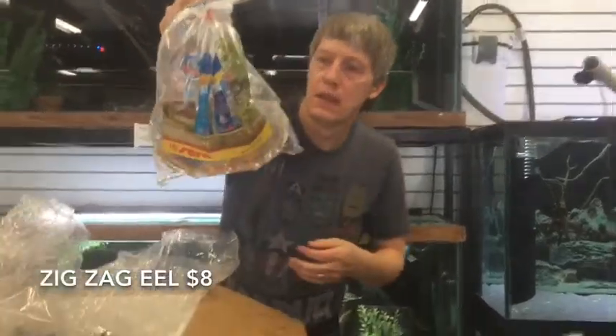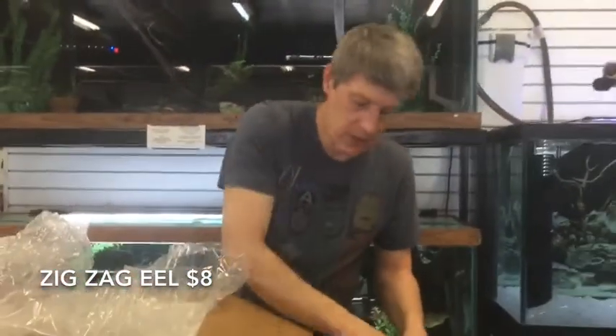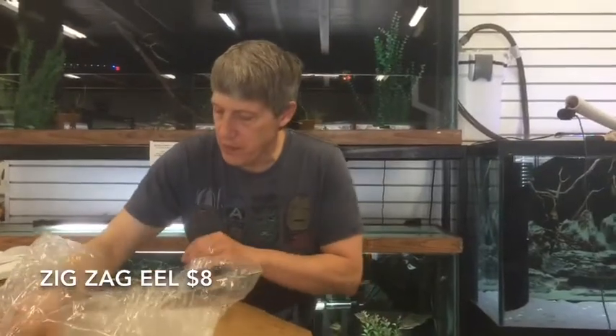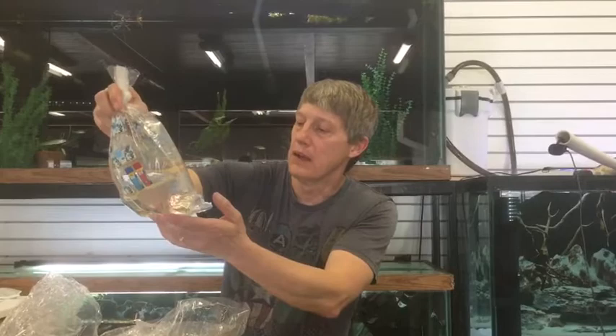Zigzag Eels. I saw one tail sticking out of the tanks — I think we still have maybe a couple of those. But I always like to have eels. Someone was asking me about Peacock Eels — I don't know why they haven't been available this year, but they haven't. But we got Zigzags.